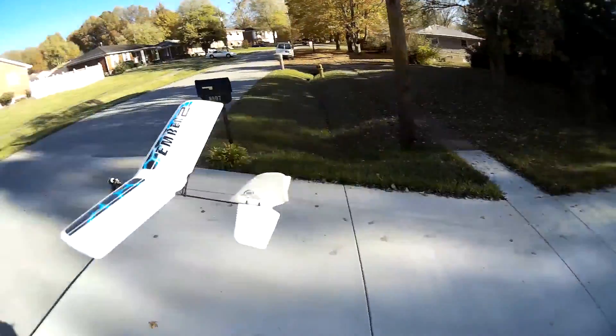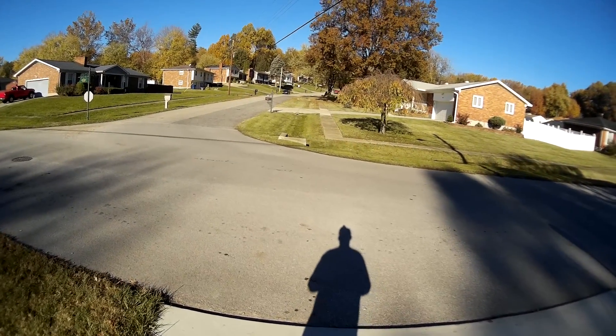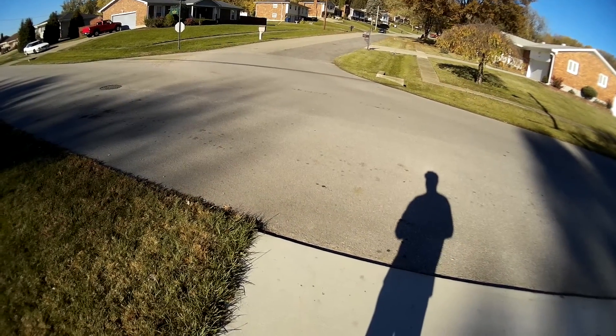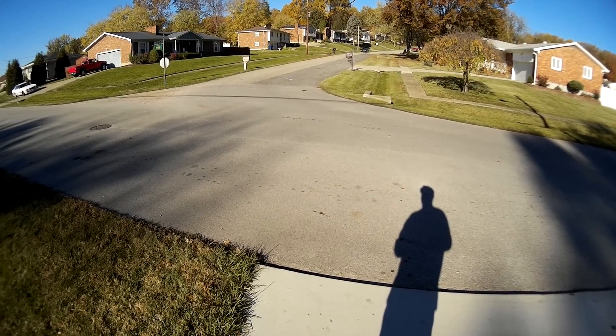I highly recommend this. I was fortunate — I got this from an estate sale from somebody in the club who passed away, and I got it for fifty dollars. It was very lightly used, looks brand new.